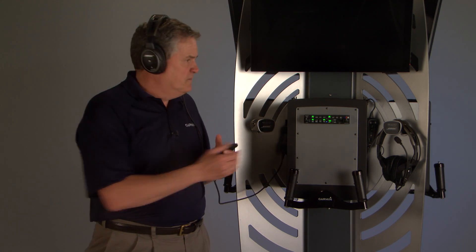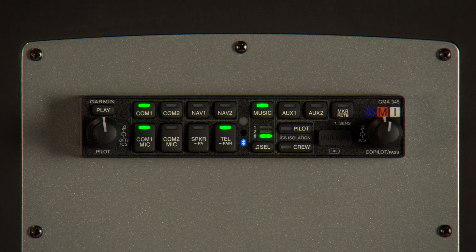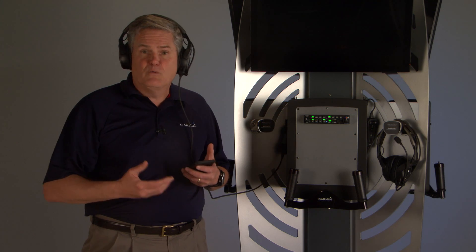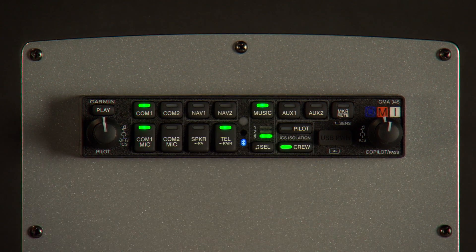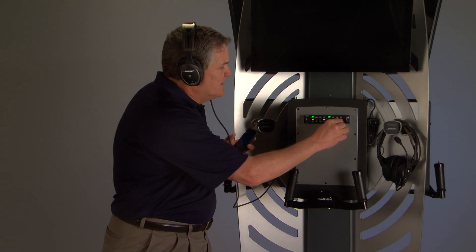Use the pilot and co-pilot passenger knobs to adjust volume. And if you choose not to listen to Bluetooth audio, limit it to your passengers by pressing the crew intercom. To keep your devices powered, the GMA-345 even provides a USB charging port in the front of the unit.